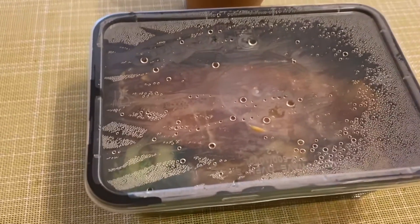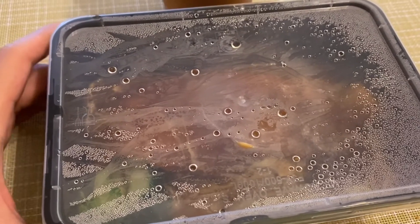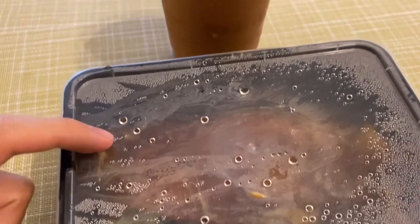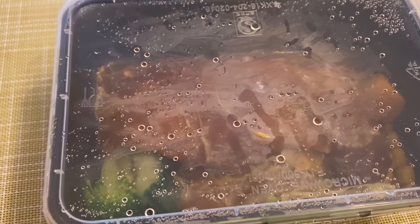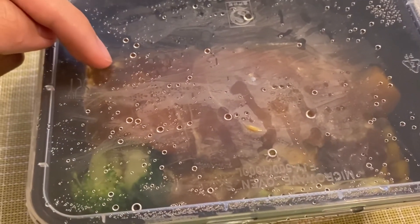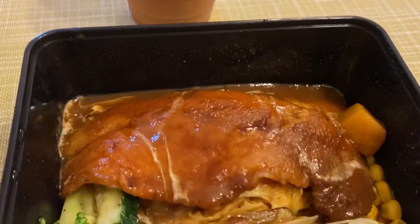This is from the Japanese stall in the food court — they specialize in omu rice, the omelet rice, with different kinds of meat on top. I just had to get some milk tea as well. I got the sole fillet — normally it would come with tomato sauce but I switched it up to curry sauce, and underneath should be the omelet rice. Let's take a look.